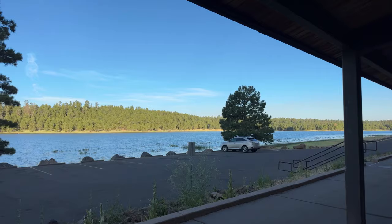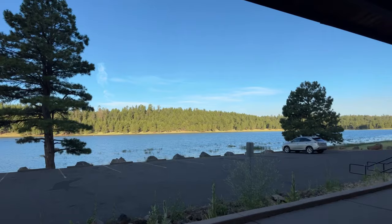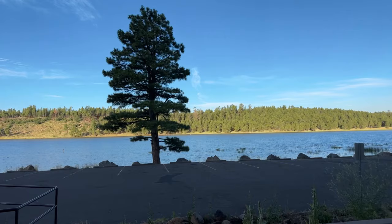Good morning everybody, hello and welcome back. We are going to do another morning session by the lake here. Let me show you what we got — the beautiful lake. I'm still up in northern Arizona, Flagstaff, Arizona. Very lovely this morning, it's about just under 60 degrees, absolutely gorgeous. I see some people swimming by the lake over there — the water must be really cold.